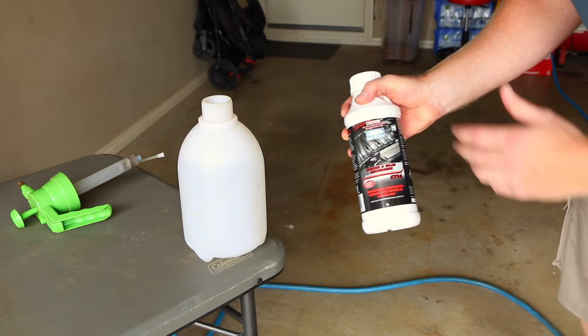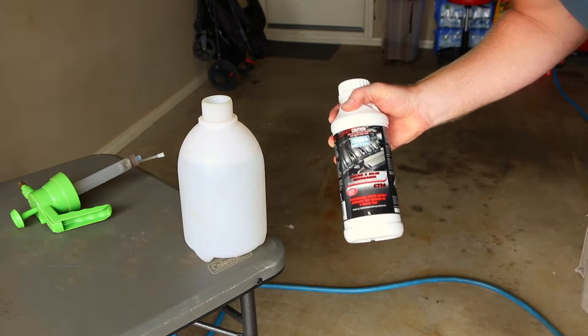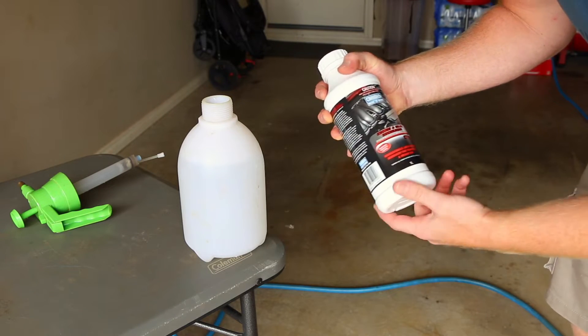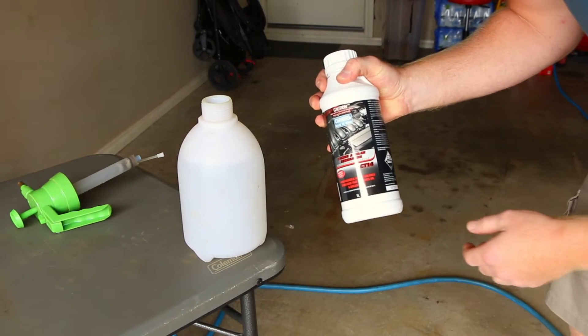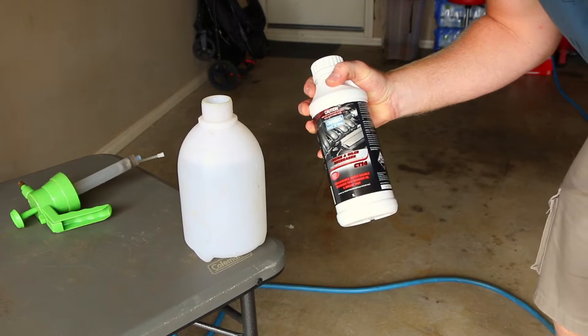Today I'm going to be using the Chemtech CT14 engine degreaser, which is safe to use on all components of the engine. You just mix it up with a pre-set amount of water, and we'll see how it works today.